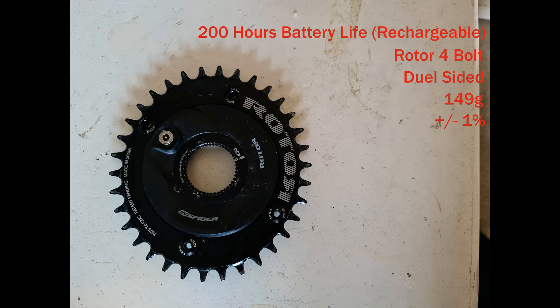Let's go through the specs of the InSpider. It has a 200-hour battery life, rechargeable by the magnetic recharge point. It uses Rotor's 4-bolt system, so even though it's direct mount to the crank, you still need 4-bolt rings for either 1x or 2x. It is dual-sided even though it's only on one side of the crank. It weighs only 149 grams, which means you can build some super-light crank power meter options — I did this with the Kapak Carbon and it came to around 500-something grams all in, including the power meter. Its accuracy is plus or minus 1%, which is incredible.